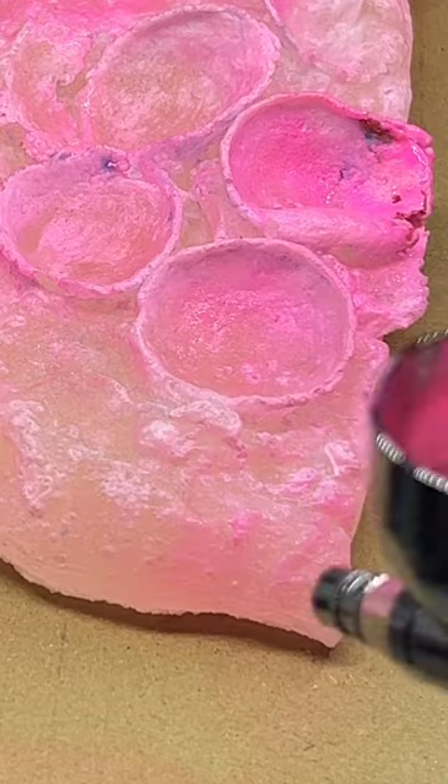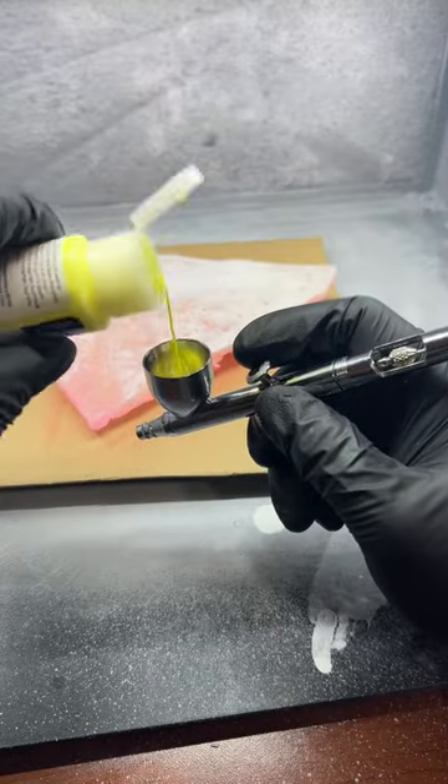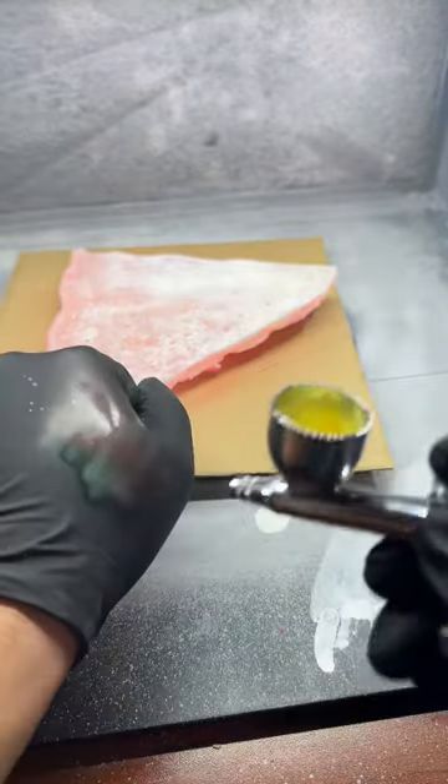Every mental institution I've ever been in, they've always had pepperonis in the cafeteria. So if I'm having a weird day, I have pepperonis and I'm automatically cheered up. The top is pink, the bottom should be naturally.